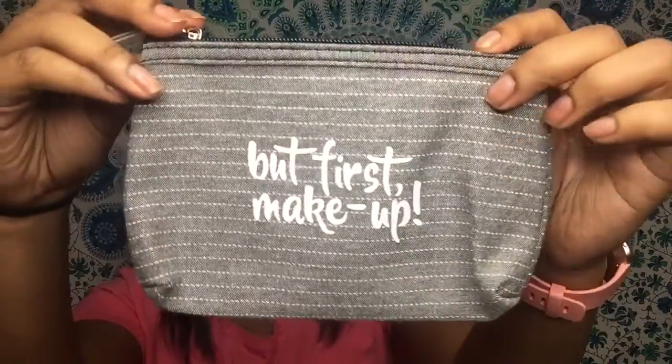The last item — they do include a makeup bag every month. If you want to make your own emergency kit, I will be doing a YouTube video on that soon, though with school approaching I have to get my back-to-school videos going up too. This one says 'But first, makeup' on it — it's a little makeup bag you can put all of your received items in, in case you need it in your purse or backpack.